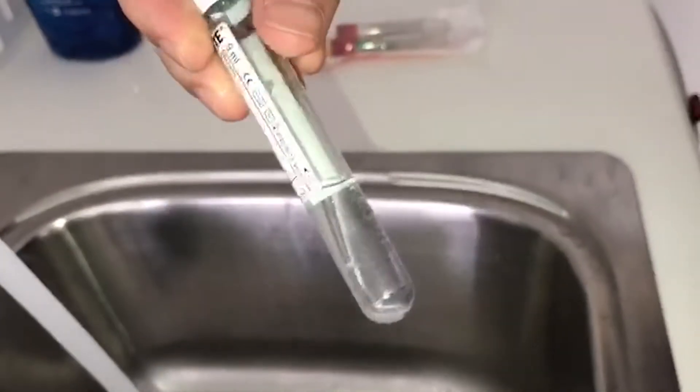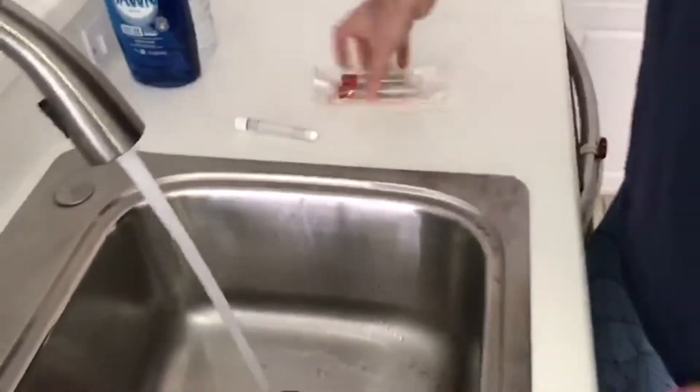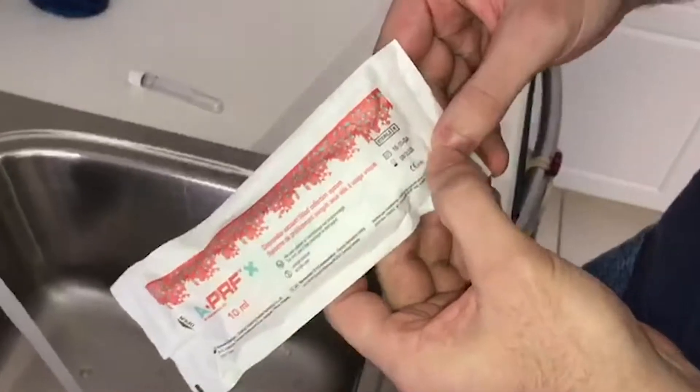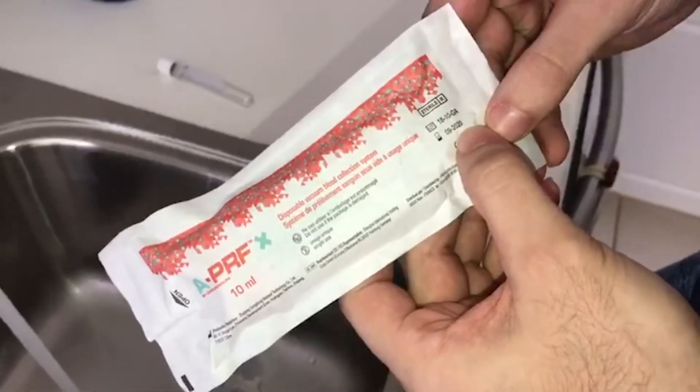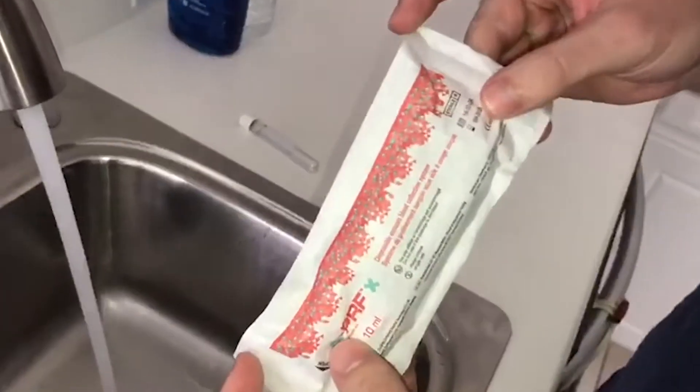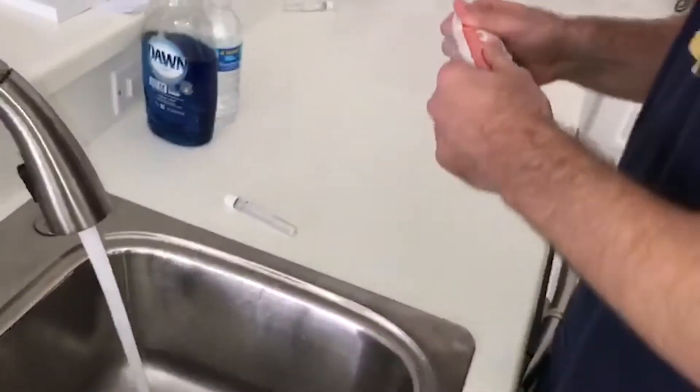Shake it — you can vigorously shake it if you'd like. And you can actually see inside the tube there's nothing obviously coming off. These are some of the plain tubes being tested here.